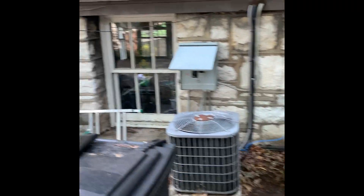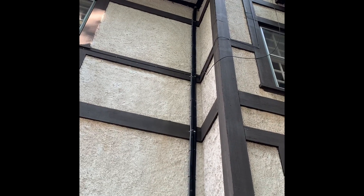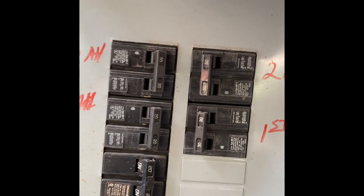All right, here we're set up outside. We got three units here, all the same age. We're looking at the second floor, which is that one there. The contact goes off the wall so that'll get flushed out. The breakers are actually here — we got second floor AC and second floor air handler, so we got a 50 and a 20.